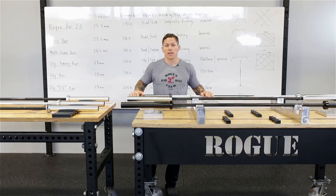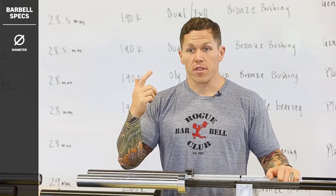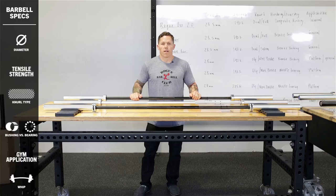Hi, I'm Matt Chan and we're at Rogue HQ today, and we're going to look at the Rogue lineup of barbells made right here in Columbus, Ohio. When we look at these, we're going to take a look at the diameter, the strength, the knurl type, bushing versus bearing, the application, and the whip.